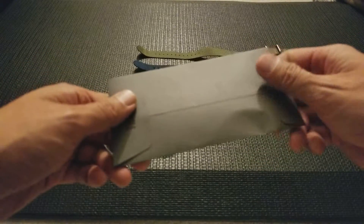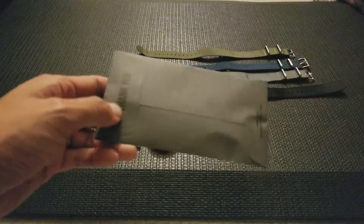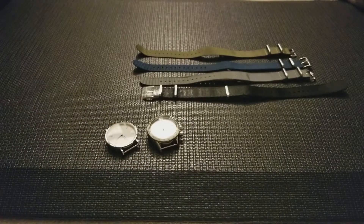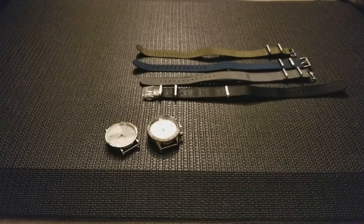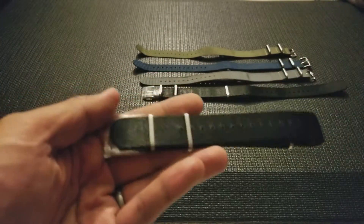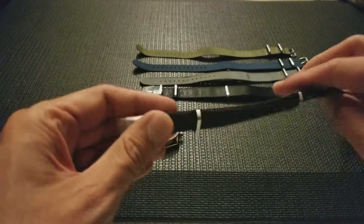Crown and Buckle Supreme NATO unboxing. Right now there's a trend for what's called a seatbelt NATO or just premium NATOs.